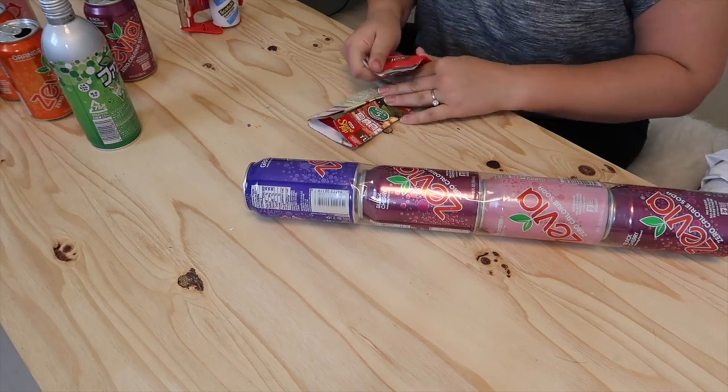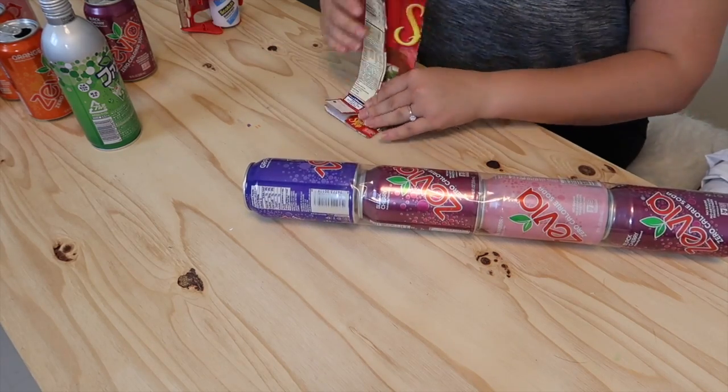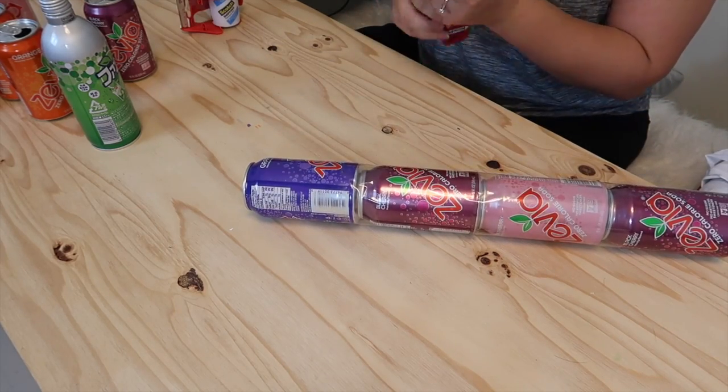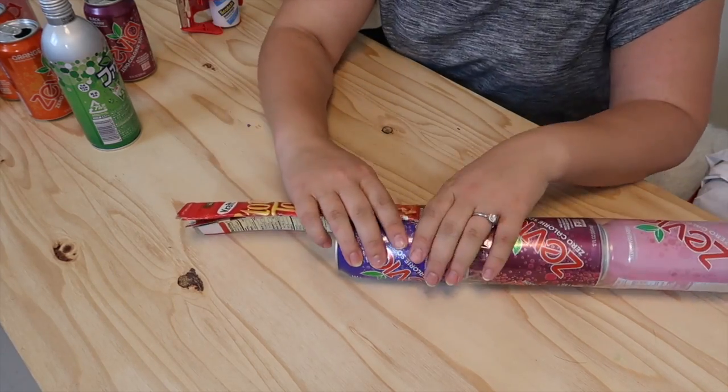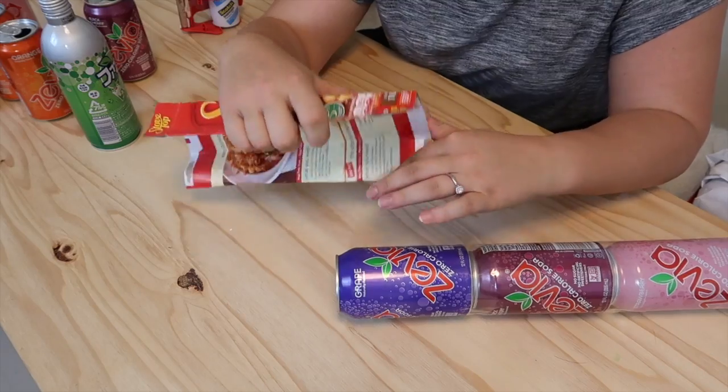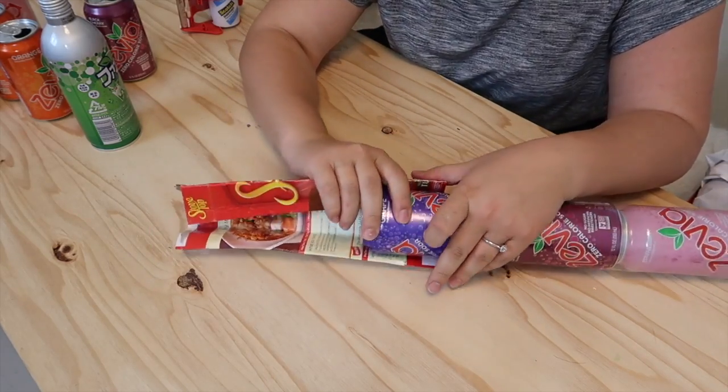Next, you want to fold and roll your piece of cardboard, breaking it down and making it softer. This causes it to fold easier when we use it to create the neck of our candy cane. Tape it halfway down the last can.